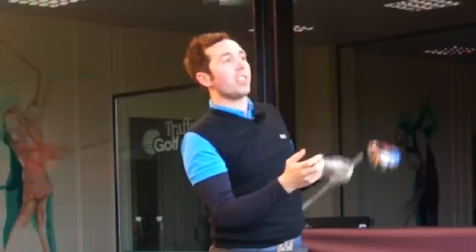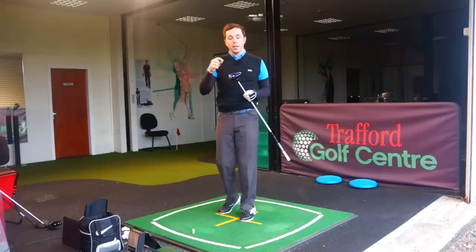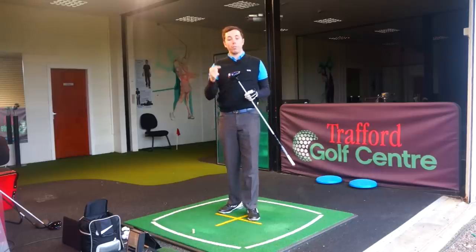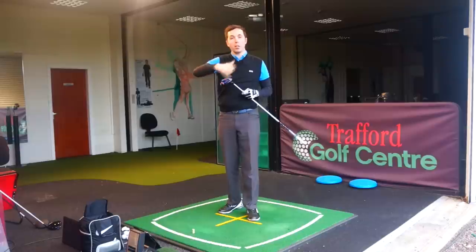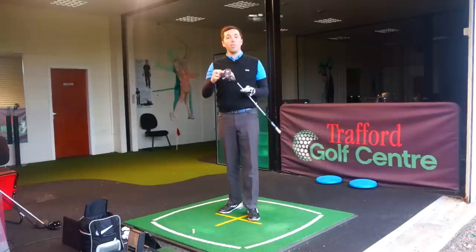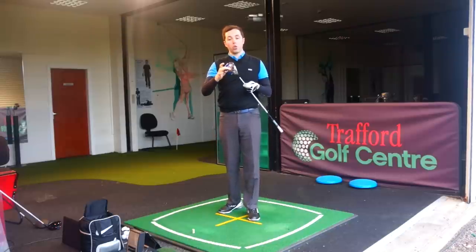Hi guys, my name is Rick Shields down here at Trafford Golf Centre in Manchester. Today I've got my hands on the new Callaway Big Bertha Alpha. There are two drivers Callaway have brought out: the original Big Bertha with the sliding weight along the back, and the Alpha version, which is a real new innovation in golf club technology because it's got a gravity core.